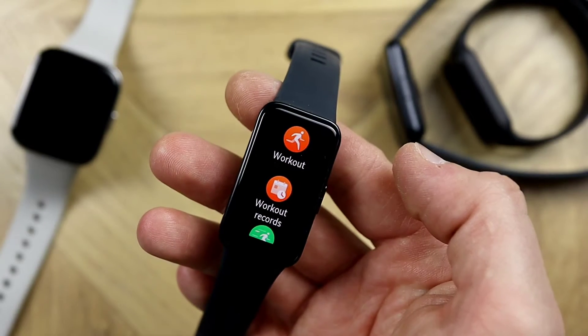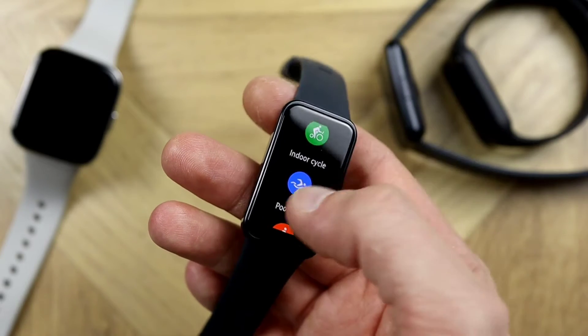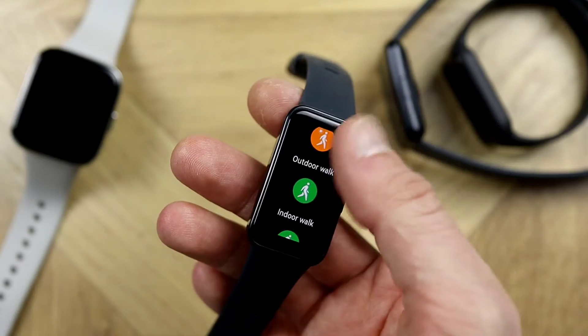The Huawei Band 8 features 14 days of battery life as stated by the manufacturer, though in reality you're looking at around 10 days — which is still impressive. Now let's get into the test.